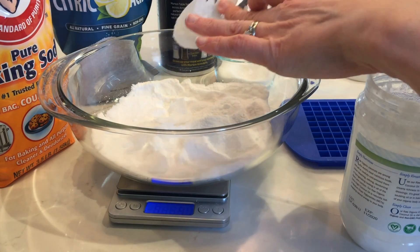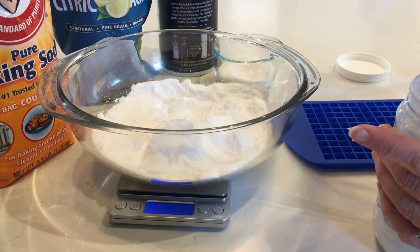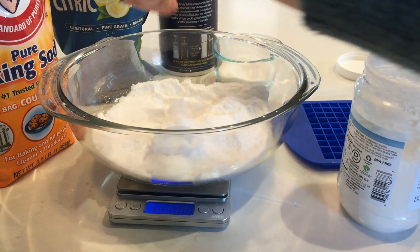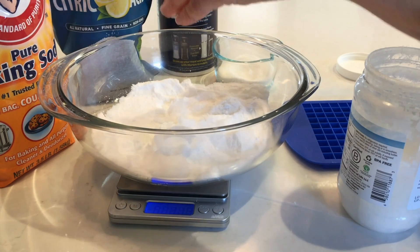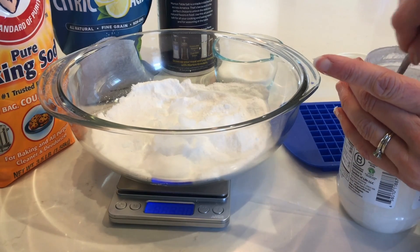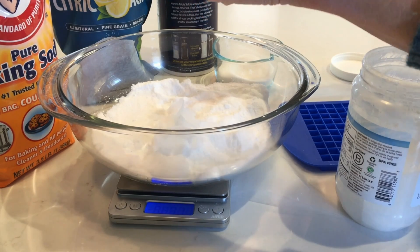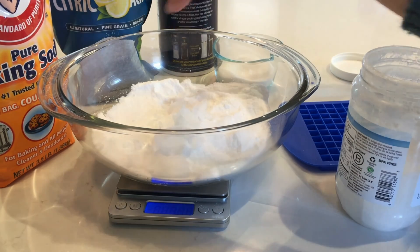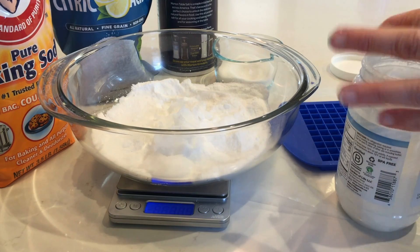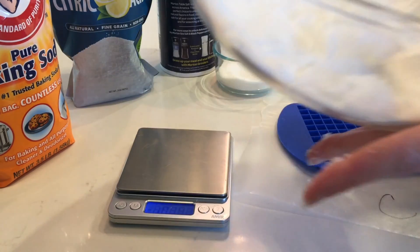I'm at 9 grams, up to 23, 27, 30, 33 — just a little more. 38.9 grams is going to be fine, and now I'm ready to blend this together. I'll take it off the scale.